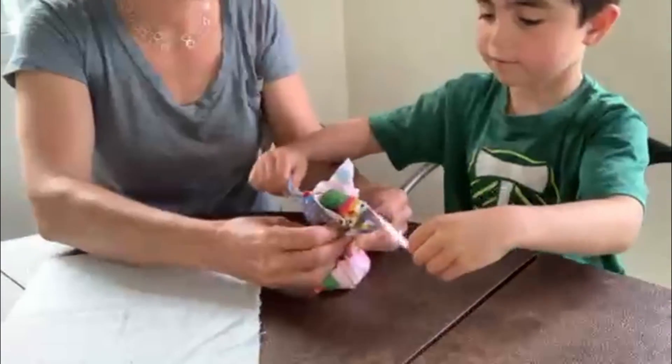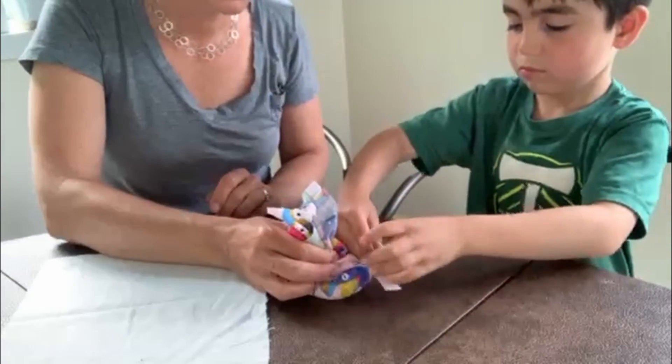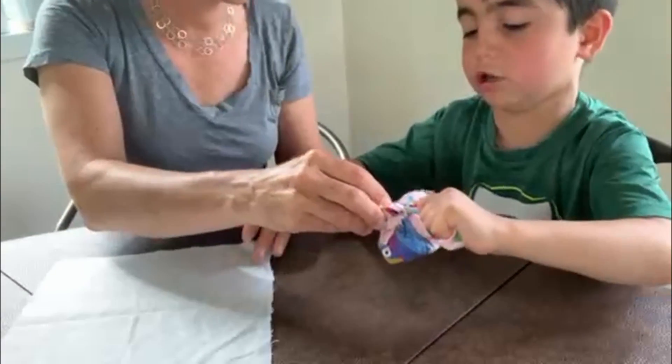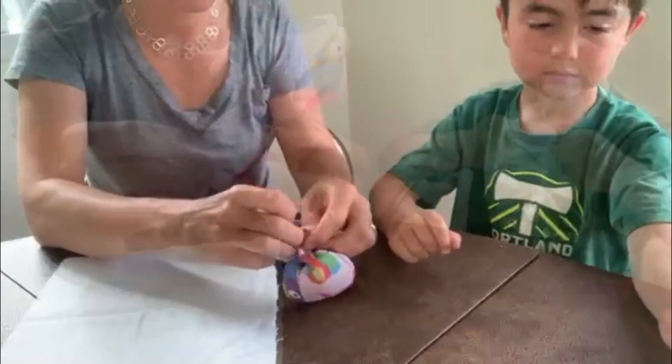I'm going to grab right around the middle. I've got the strip and I'm going to wrap it around. Tie it in a knot — get it tight. Some of these fabrics are a little bit thicker, so you want to pull extra tight, and we're going to do a double knot.